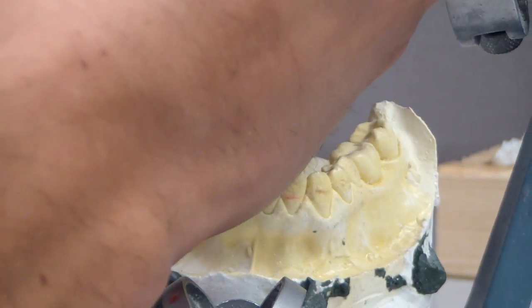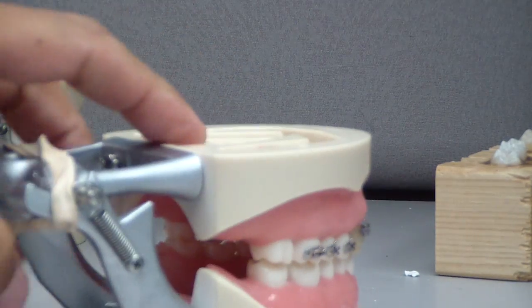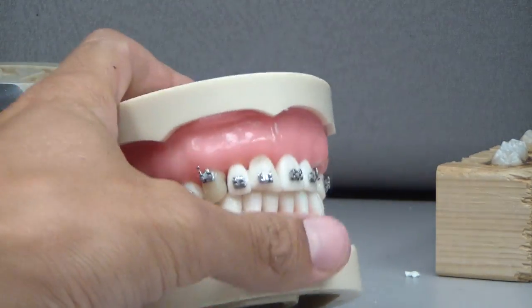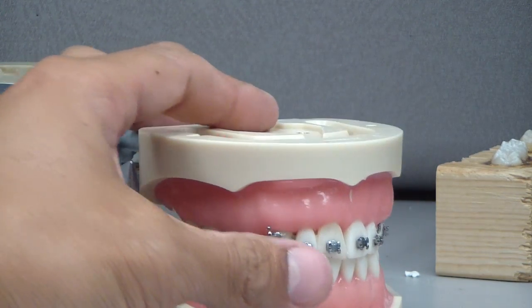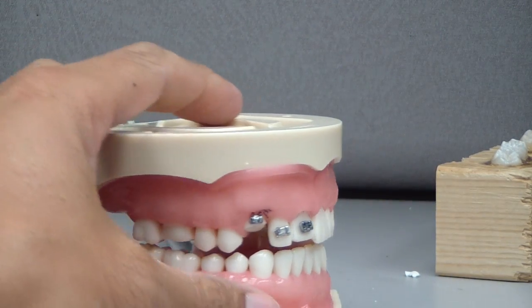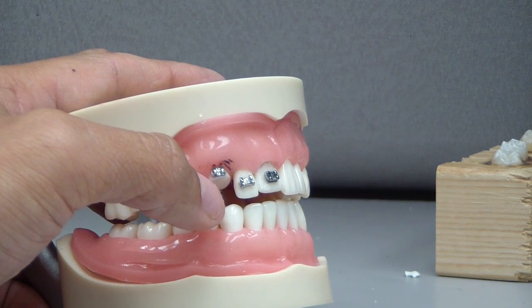The other thing I wanted to mention — you'll see behind me a couple of typodonts or deniforms. This is going to be for a discussion about forced eruption or orthodontic extrusion of fractured teeth, or heavily restored and broken down or traumatized teeth.